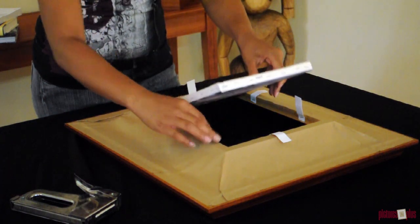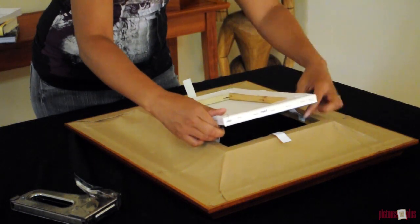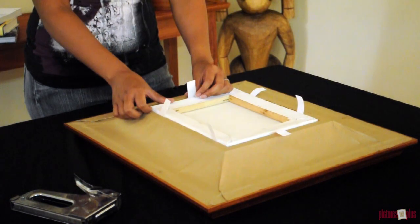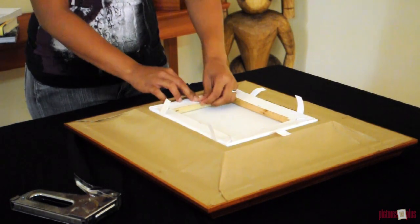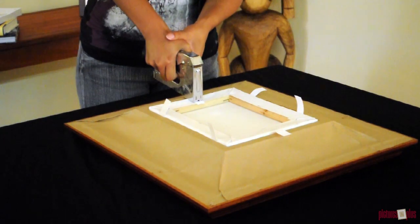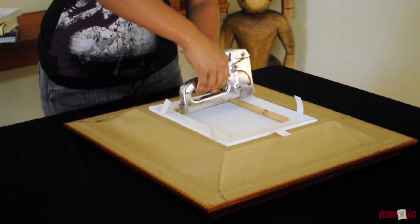First, place your painting into the frame. Make sure it fits properly. Next, pull the canvas strips snugly over the wooden stretcher bars. While holding the canvas strip taut with one hand, staple the strip onto the stretcher bar with the other. Do that for each canvas strip.